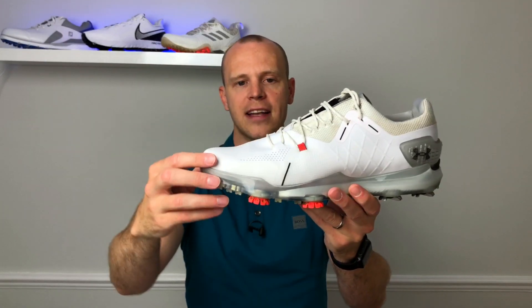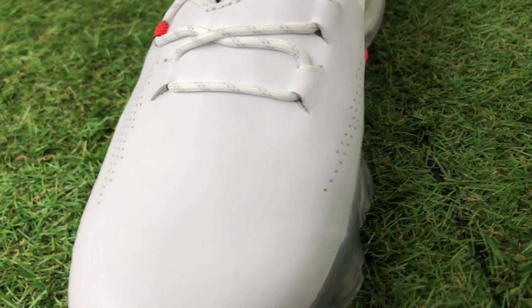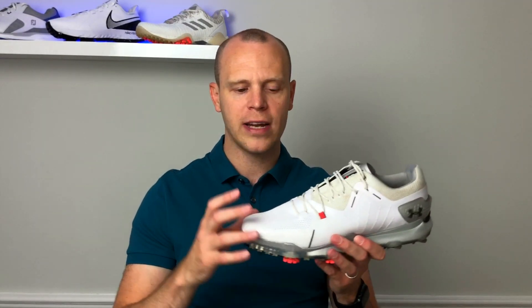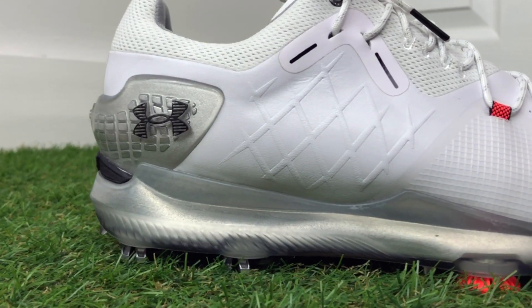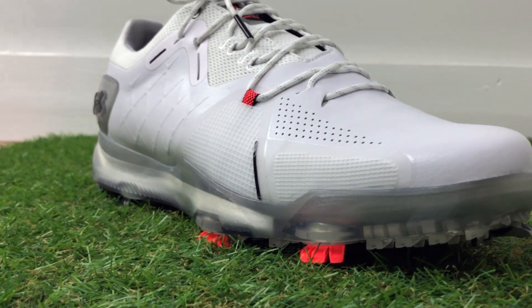The whole upper area is the Clarino microfiber upper, which is something Under Armour use on a number of their golf shoes because it gives a good amount of structure but is very breathable, which is really important. Also, as Under Armour told me, it doesn't break down as much — with some shoes that use more natural leather on the upper they can stretch and give, whereas these have been designed not to give that much. All the way around the outside you've got a TPU outsole, so instead of foam being exposed on the shoe it's encased in TPU.